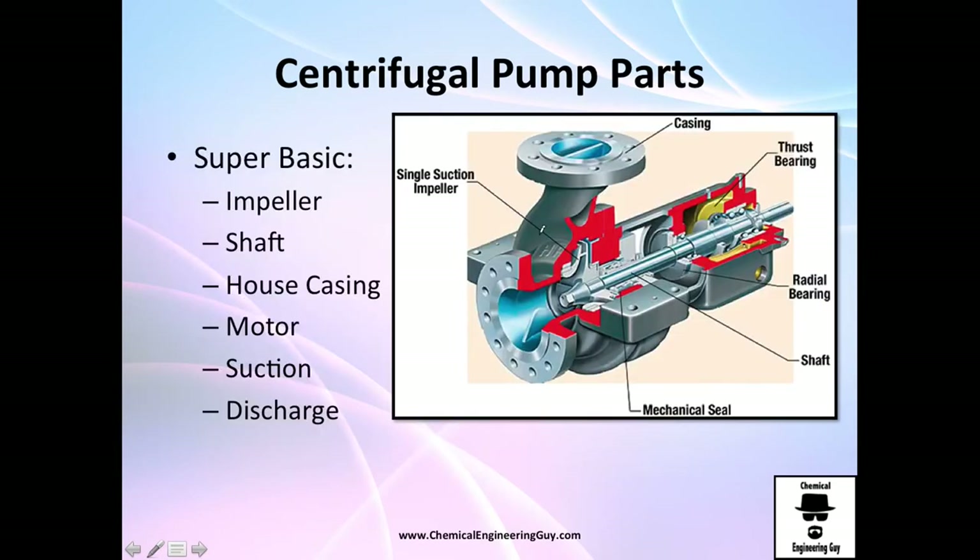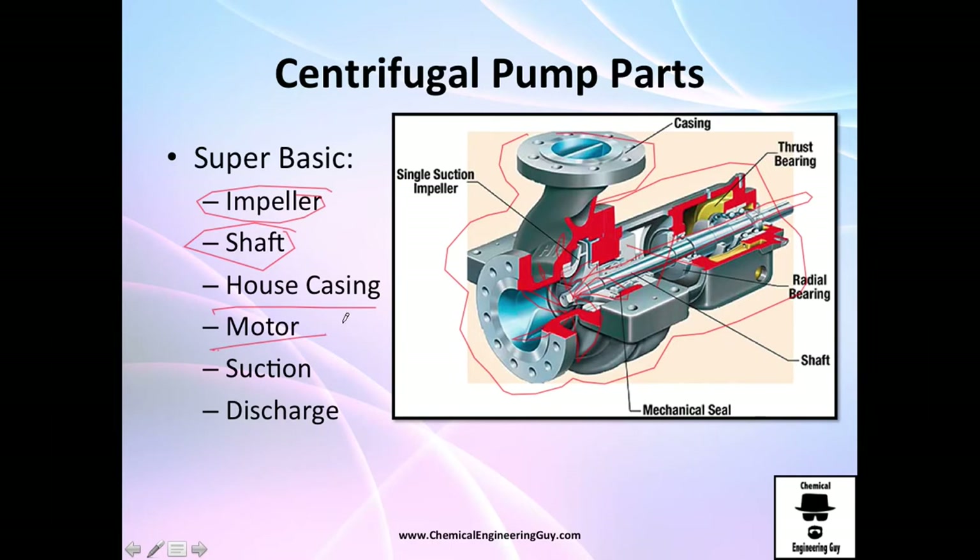The impeller is the most important part because that's what actually moves and increases the pressure of the fluid. The shaft is the component connected between the motor and the impeller — without a shaft you wouldn't be able to move the impeller. The casing or housing safely encloses all the equipment. The motor is key: electricity drives the motor, the motor rotates the shaft, the rotating shaft provides mechanical energy, the suction line feeds directly through the impeller, and the discharge line carries fluid away.